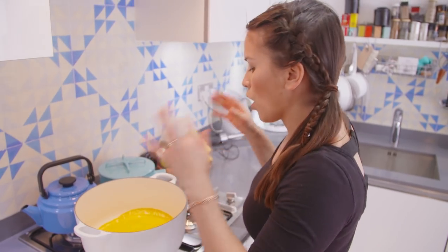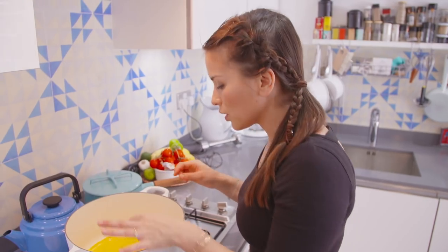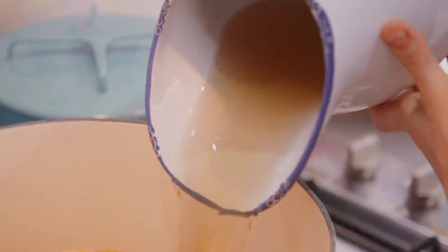I'm just going to reduce it a little bit. The orange juice has reduced about half — you can see there's a line around the pot where it's reduced. To that I'm going to add my vegetable stock. You could use chicken stock.